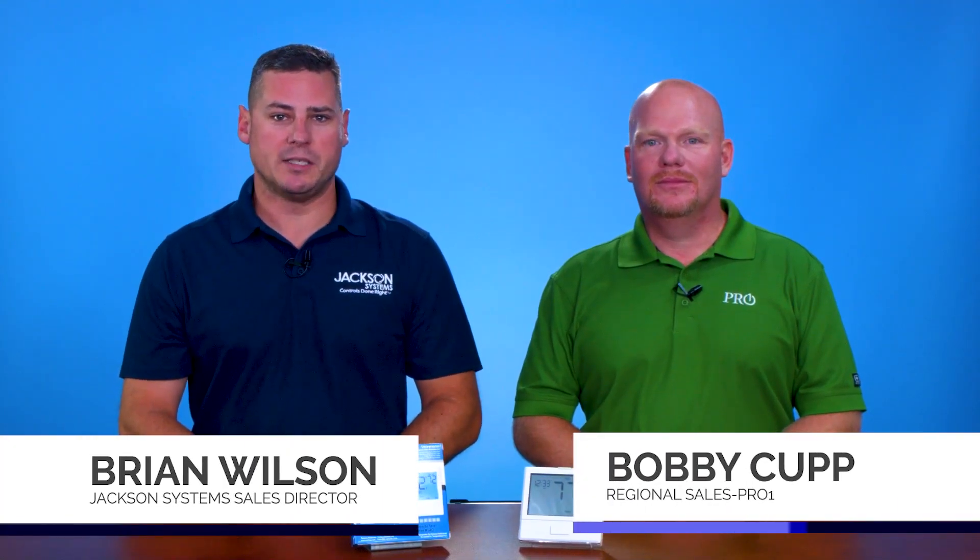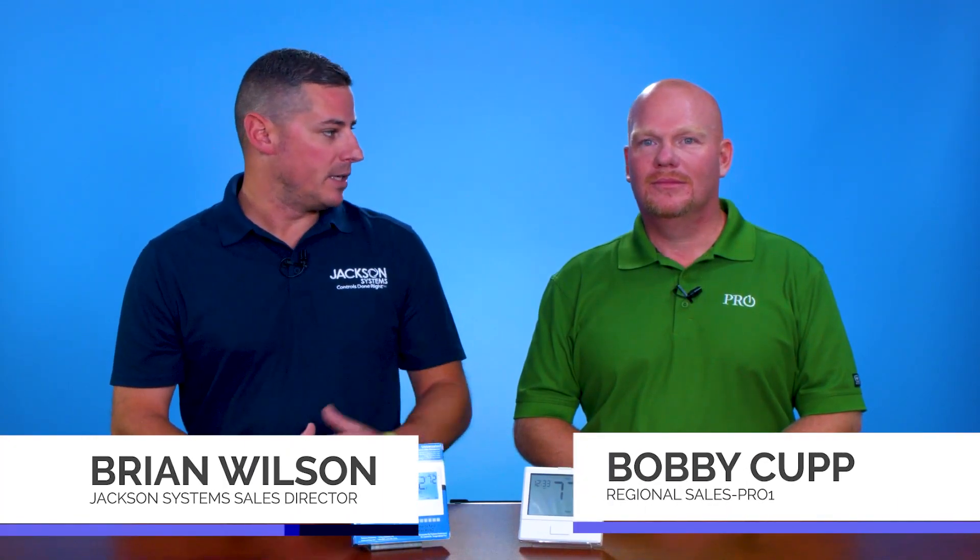Hello again everybody. Brian Wilson from Jackson Systems here, joined by Bobby Kupp from Pro One, here to tell us a little bit about the products he brought to show off.